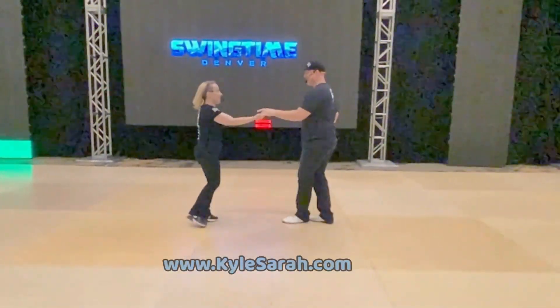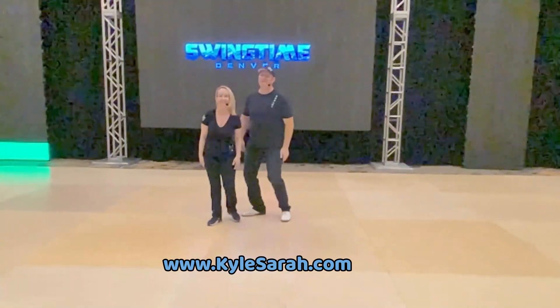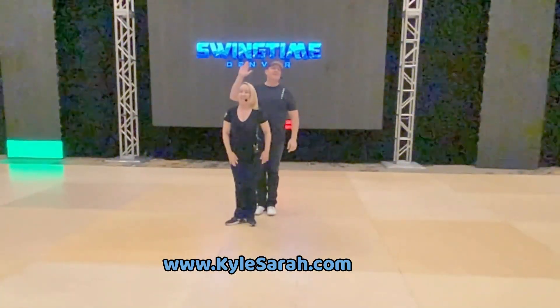I'm dizzy after that. How do you turn so much? If you want more of us, you can go to KyleSarah.com. Thank you, everybody. Thank you.